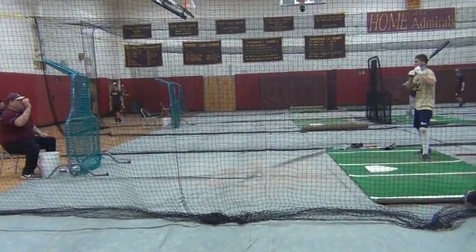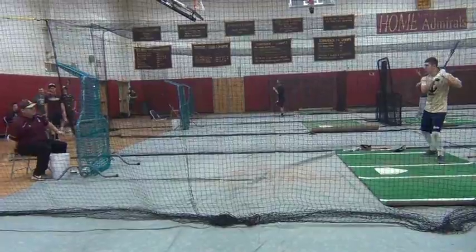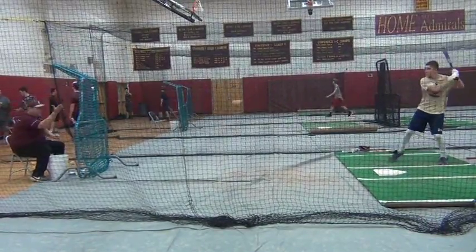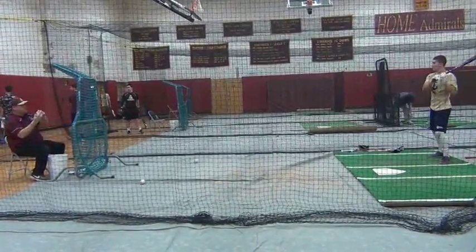He's starting facing a little more square, and as I flip, he comes through and tries to hit through the baseball. It's called Face the Fire — working on a straight line, hitting through the baseball.